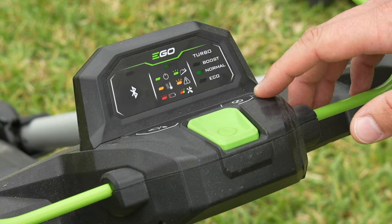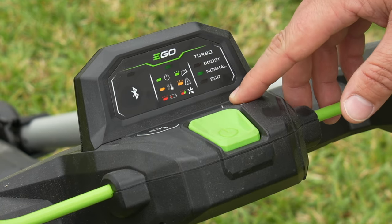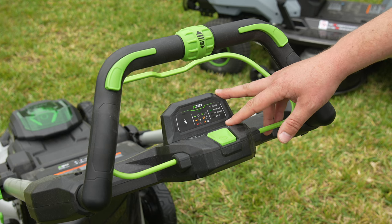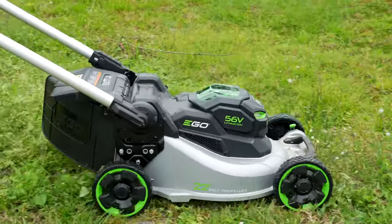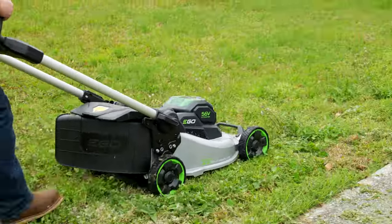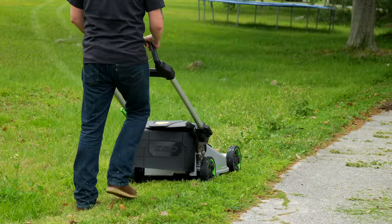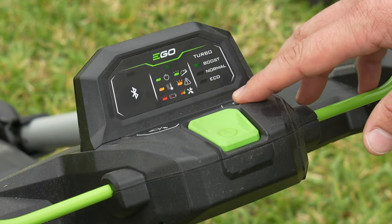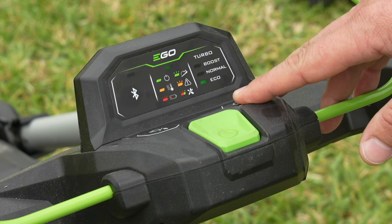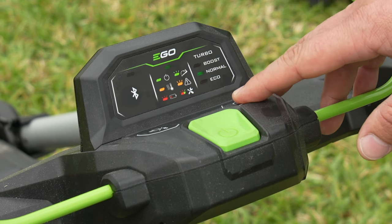Moving down to our blade speed control, we've got a little blister button here that lets you cycle between Eco, Normal, and Boost. Boost is going to be your highest power output — your peak — which is 11.1 foot-pounds of torque. That's huge. That not only makes it Ego's strongest self-propelled lawnmower, it makes it the strongest cordless self-propelled lawnmower we've tested to date. You can expect about 45 minutes of runtime in Boost, about 70 minutes in Eco, and about an hour in Normal — all with the kitted 10 amp hour battery.